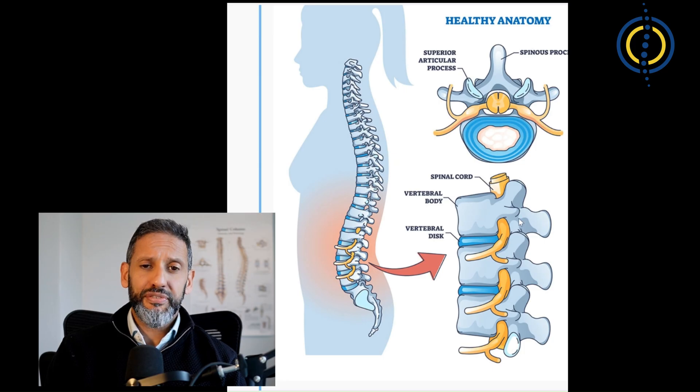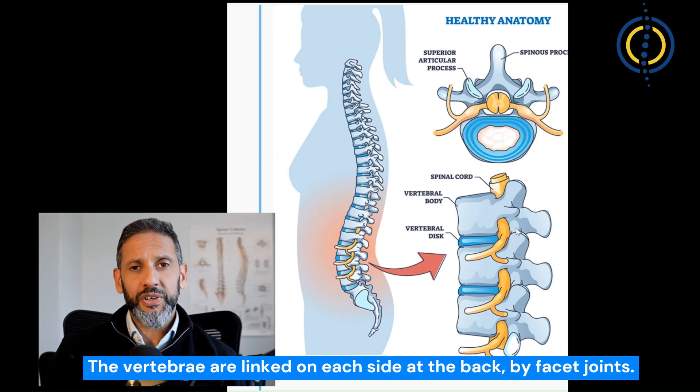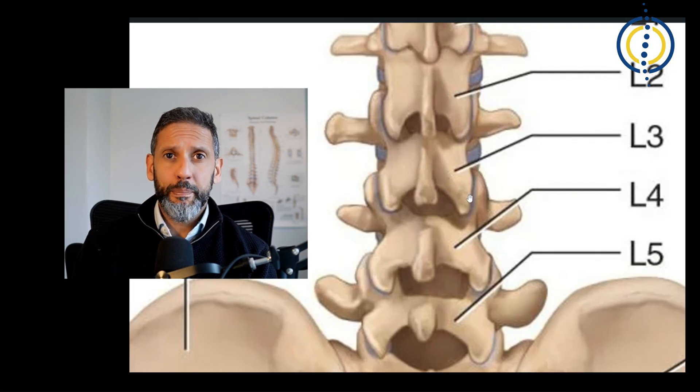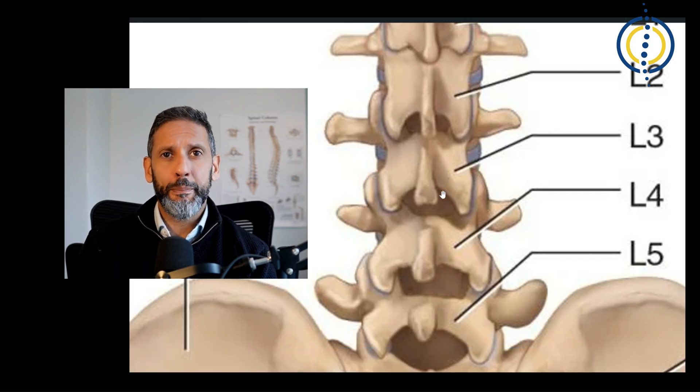A facet joint is what joins the bones of the arch at the back of the spine, shown here on the side view and on a cross-section view. Here's a view of the back of the spine and we can see that the facet joints work in pairs allowing a little bit of movement between each level — side to side motion, a bit of rotation, bending and extending.